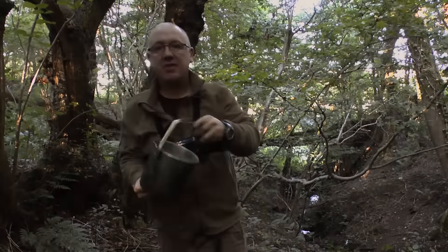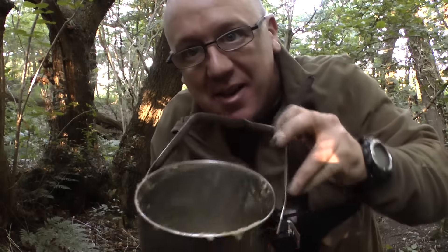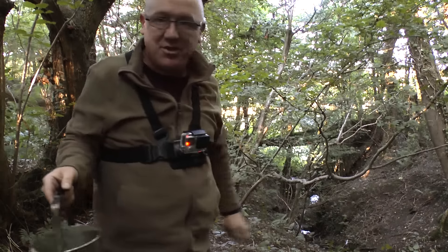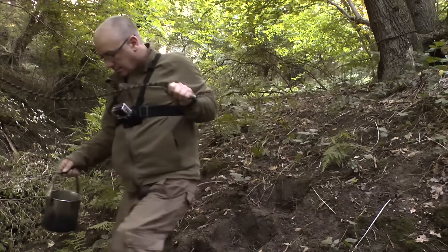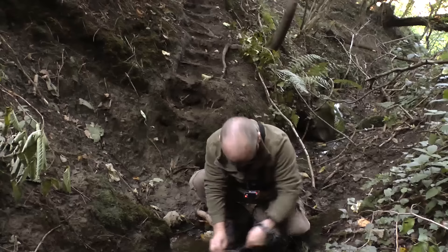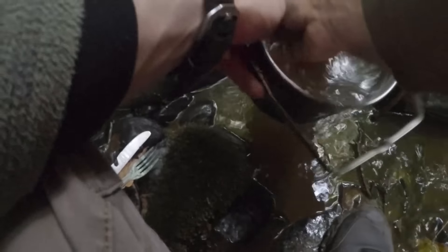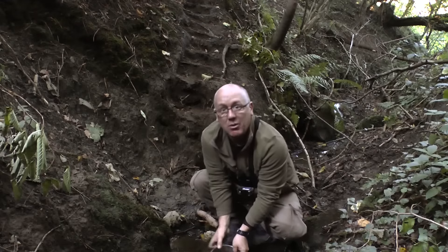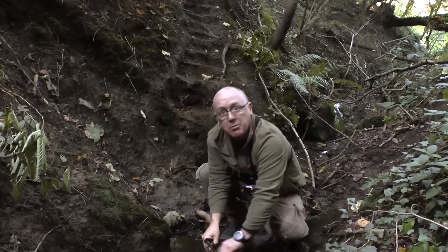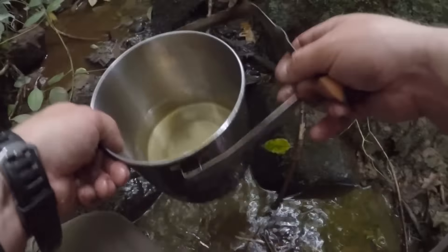This is the bit everybody loves - doing the dishes. Luckily I've got a stream down there. I'm not going to get it spotless but I'll get the thick of it off. I'll then get some river water and warm it up, put a bit of washing up liquid in and that'll clean it. The water is quite coloured.